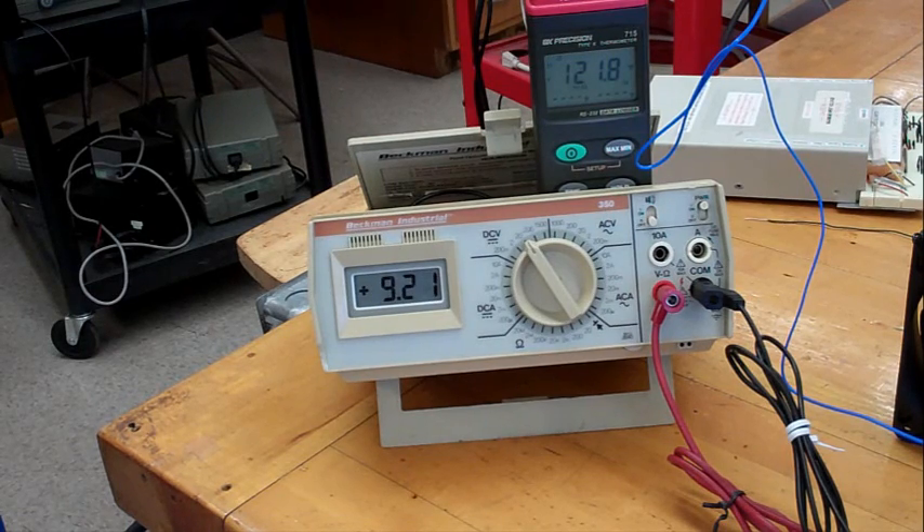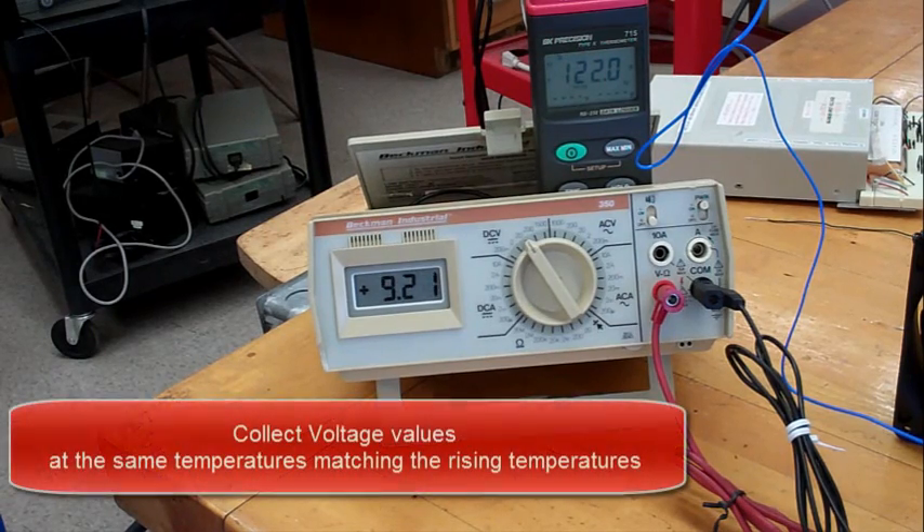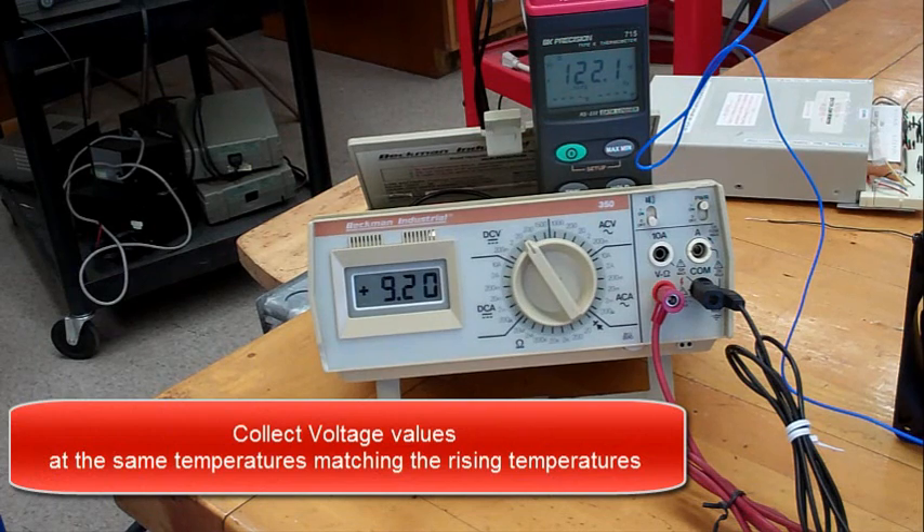But the temperature should start falling. And now collect temperatures matching all of the values, all of the temperature values that you collected on the way up.